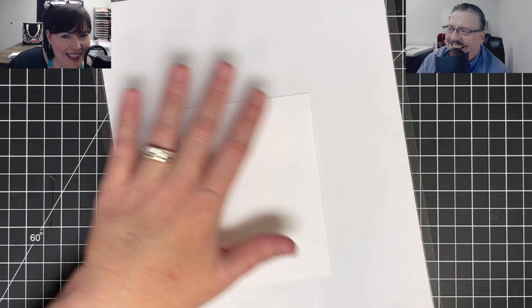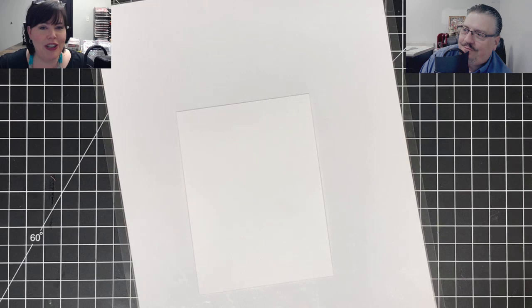Hey guys, it's Meh Meh and my trusty sidekick. Oh, Vinny's still here. I don't know if we're really here or not, but we're going to try it.